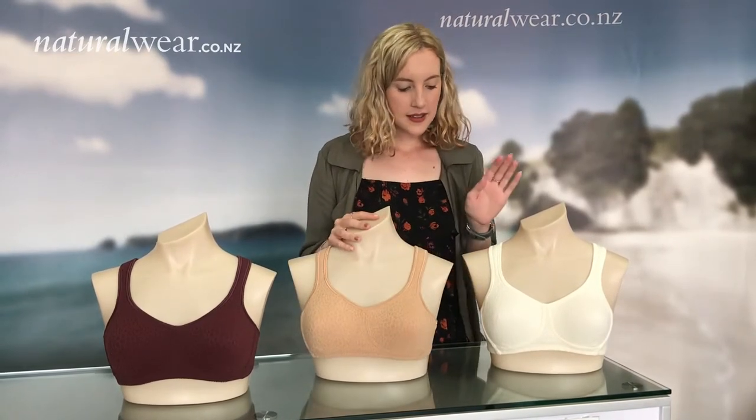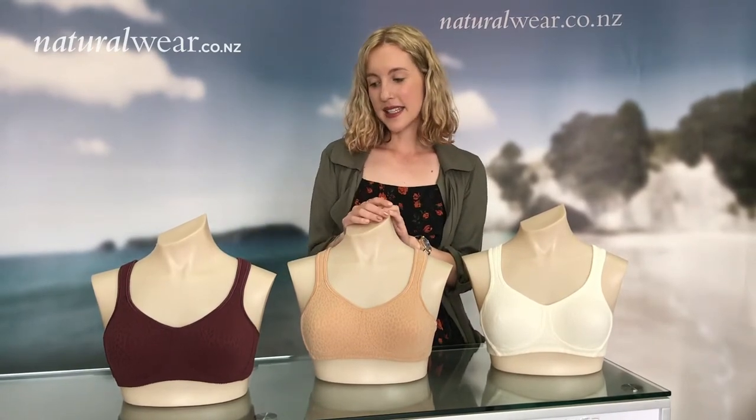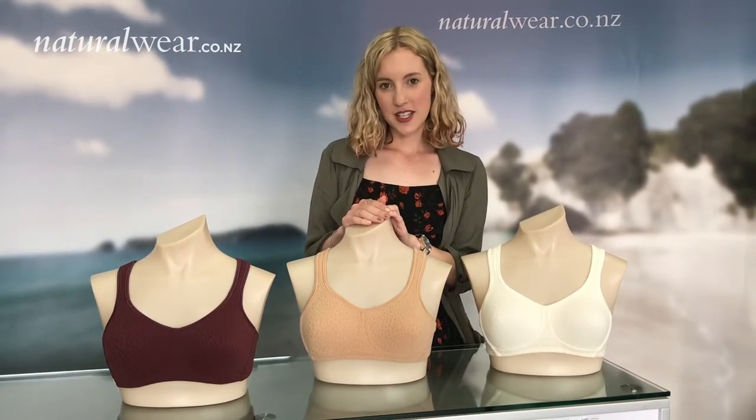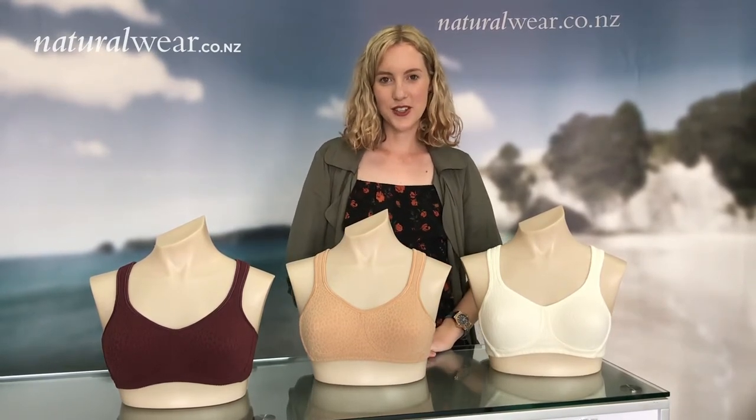Mona comes in champagne, cognac and black, as well as seasonal colours. For more information on the Mona bra you can visit our website naturalwear.co.nz.